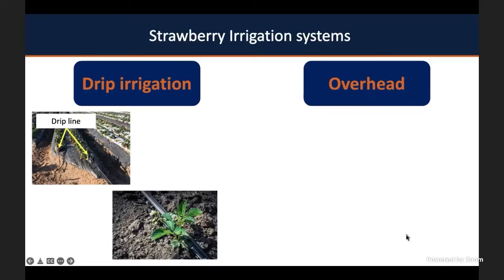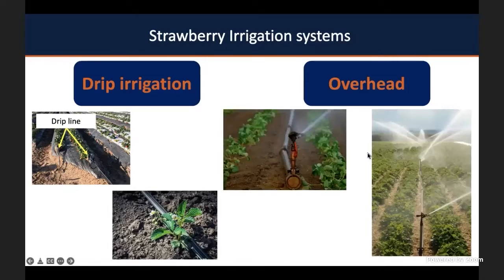Overhead irrigation, on the other hand, is used for frost protection. Here are some examples of irrigation in strawberry fields. It's very common in Florida for growers to use overhead irrigation for frost protection.